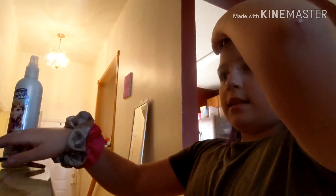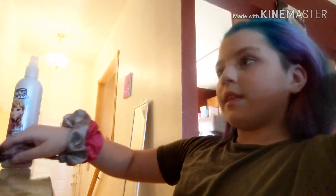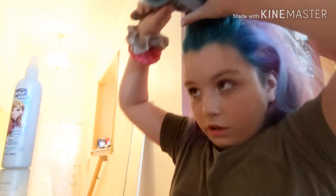The first hairstyle is going to be a half up half down look. What you want to do is make it so you don't have a part, something like that. I've got dyed hair so it's pretty easy — you just want to find out how much you want to section up. I'm just going to take the blue pieces, and it doesn't have to be perfect guys, make it your own.